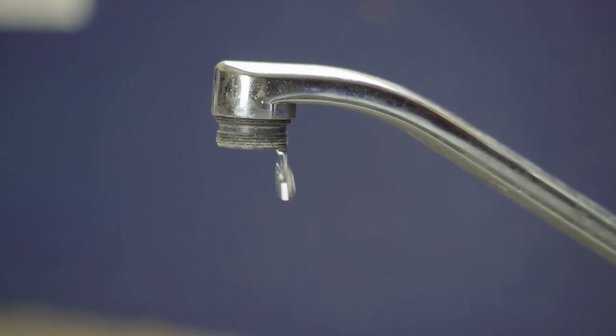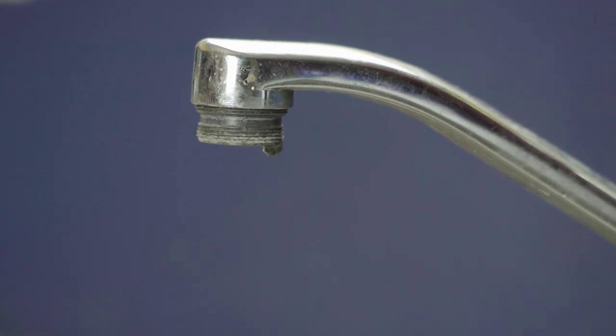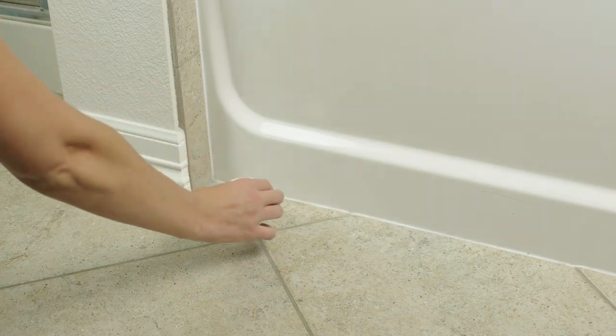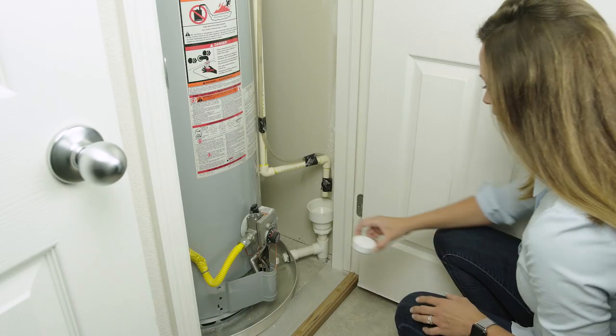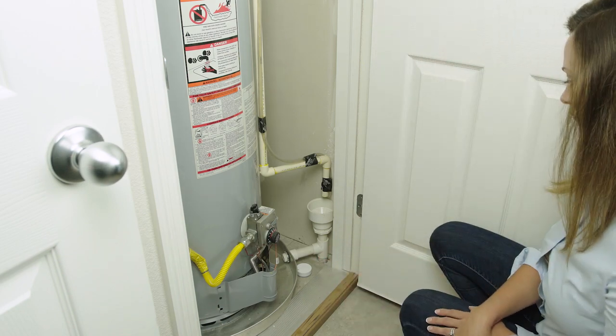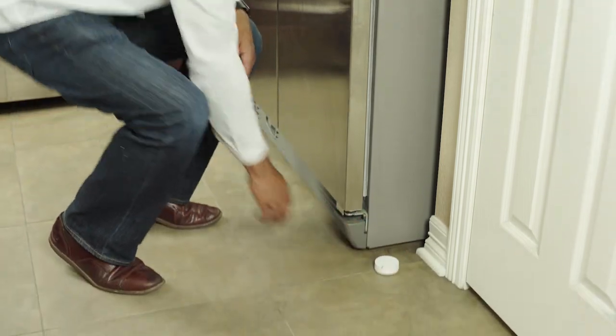Water can pose a major threat to your home. Knowing the second a leak occurs can mean the difference between a mop and a basement remodel. If you would like to detect a water leak, place the sensor flat on the ground as close as you can to the potential water source. Important spots to monitor include hot water heaters, toilets, sinks, or bathtubs. Sensors can also be placed near sump pumps, washing machines, refrigerators, and dishwashers.